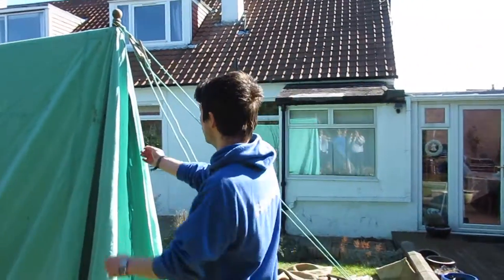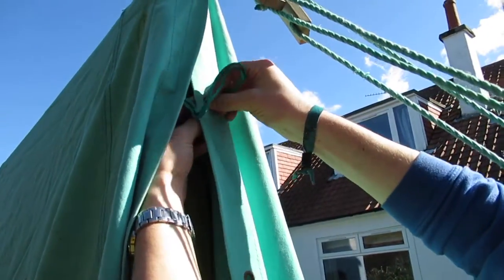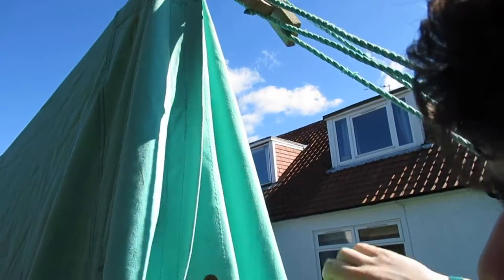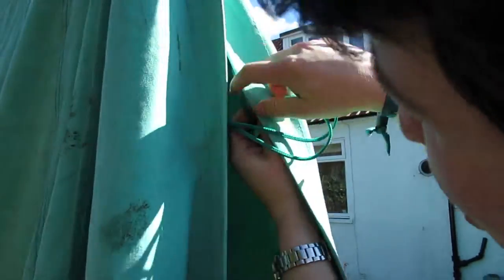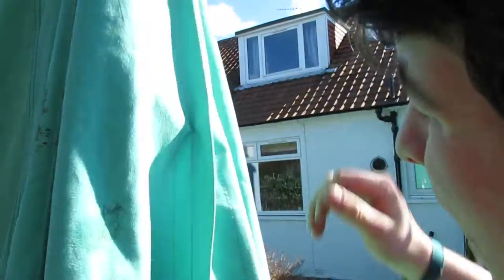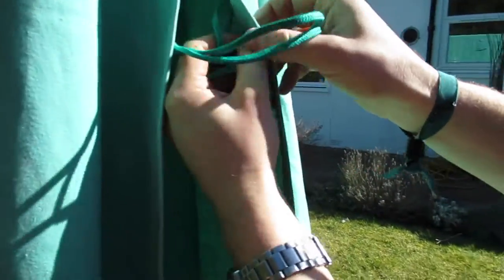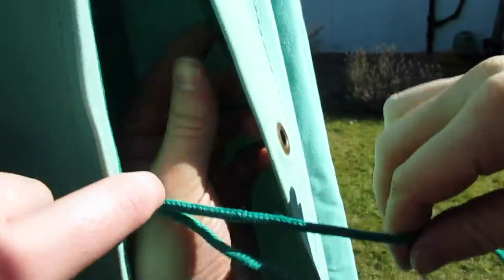The next step is to do up the doors on both sides. To do up the doors is very simple: put the rope through the hole, from the tent through the hole. The wire comes down here, so for the next one put it through the hole, then through the wire loop, and then back down. Carry on doing that all the way down, then pull tight. The front door is slightly different — it's just the opposite and a bit backwards.